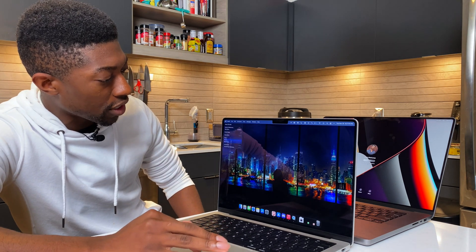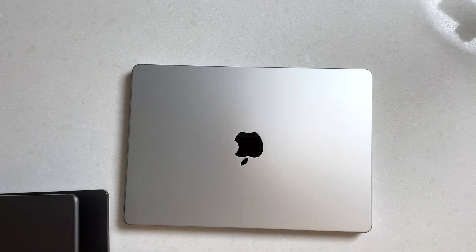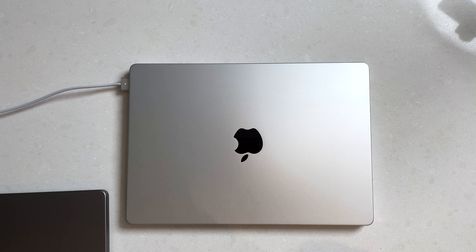Now I want to see if this affects the 14-inch. As you guys can see here, this is the 14-inch and I'm just going to shut it down — shut it down again. I'm also going to shut down the 16-inch. Just so you guys are aware, this is the MacBook Pro 14-inch base model that starts at $2,000. So laptop is closed and I'm going to put this in. Surprisingly, it does not seem to affect the 14-inch.